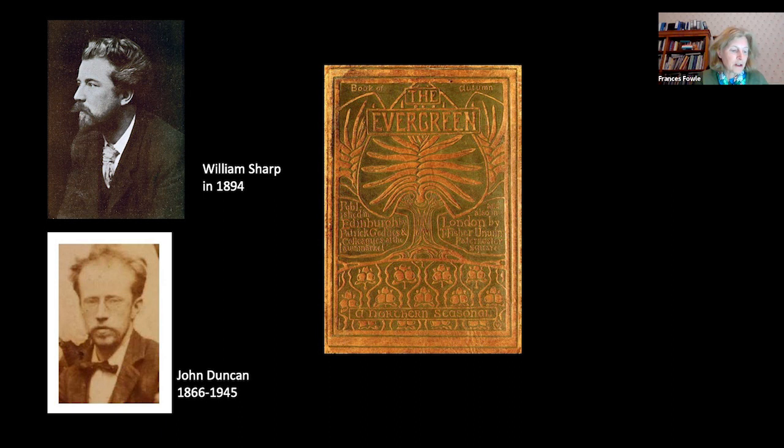On the face of it, therefore, The Evergreen was a profoundly Celtic publication overseen by Sharp and Duncan, two ardent revivalists. Duncan took a scholarly and even archaeological interest in Celtic art. However, I'd like to argue that Duncan's particular brand of Celticism was also underpinned by contemporary debates around race and national identity.